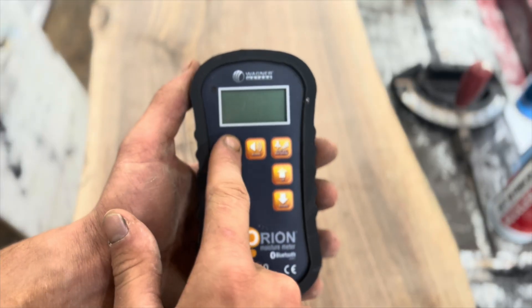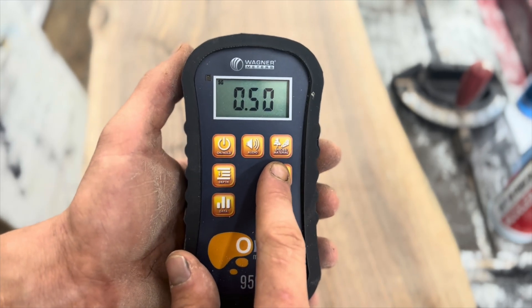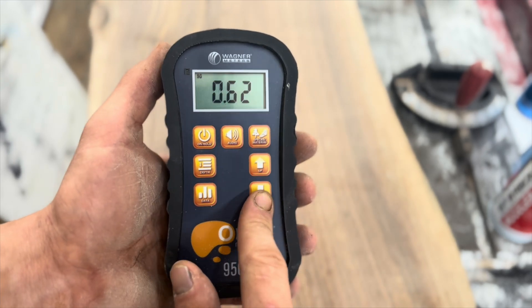The 950 has different species material buttons and numbers which coordinate to different species of wood, and this gives you an accurate reading at all times.